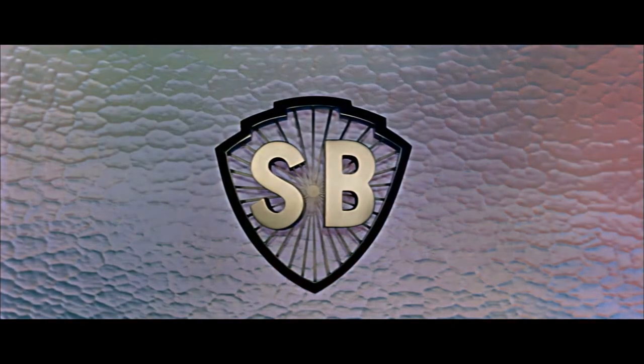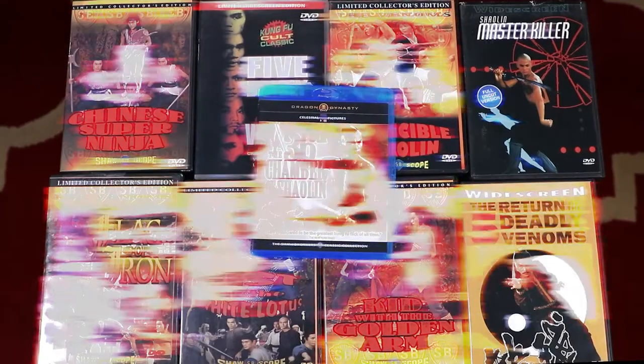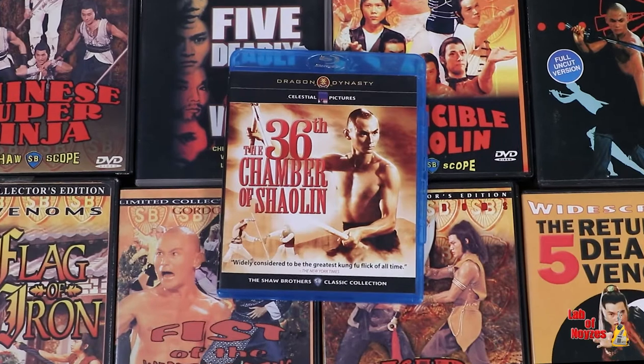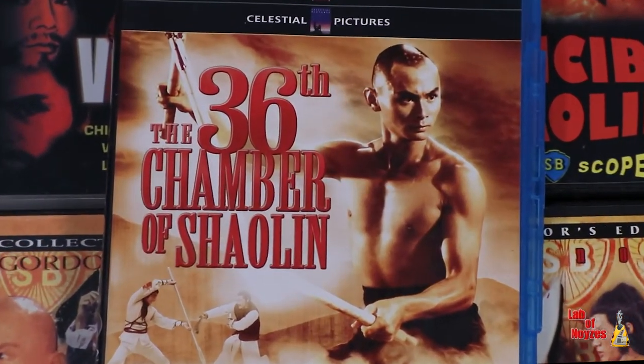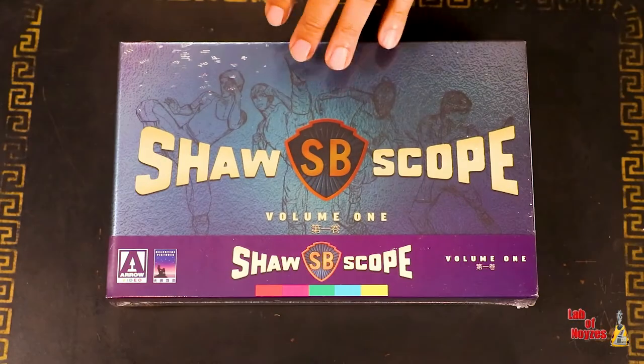Just came on to do a quick unboxing of the Shawscope Volume 1 collector set. Not these beautiful DVDs you're looking at — all of these will eventually be replaced. But a couple of these in here are going to be replaced by what's inside this box.